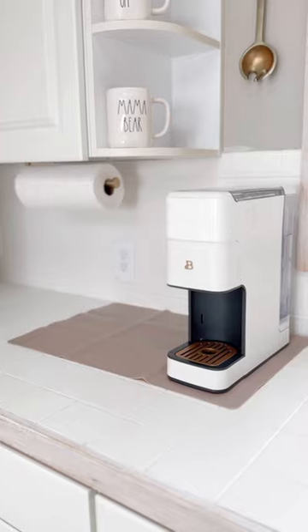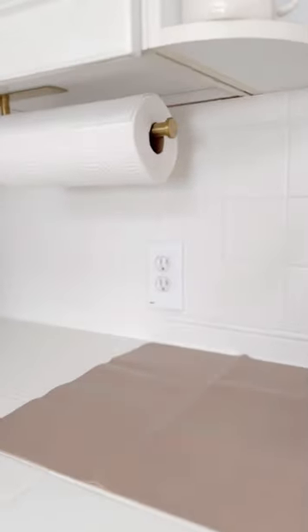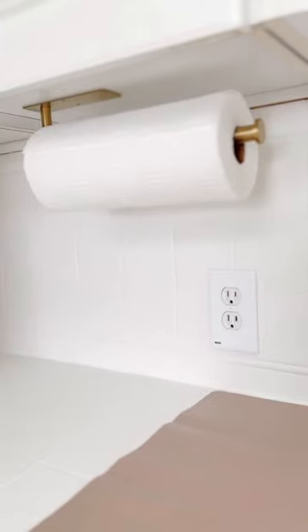I added some pretty appliances like this coffee pot with grinder, and some brushed gold accents like this adhesive paper towel holder.